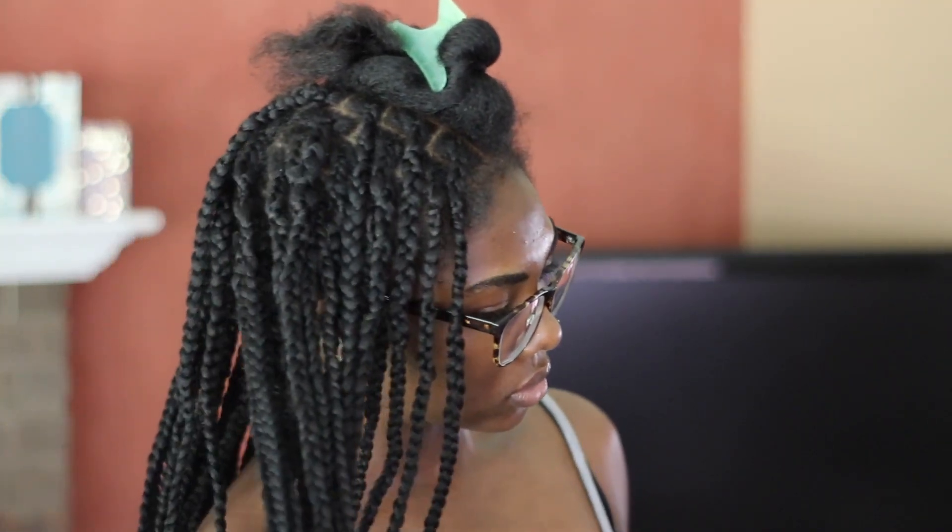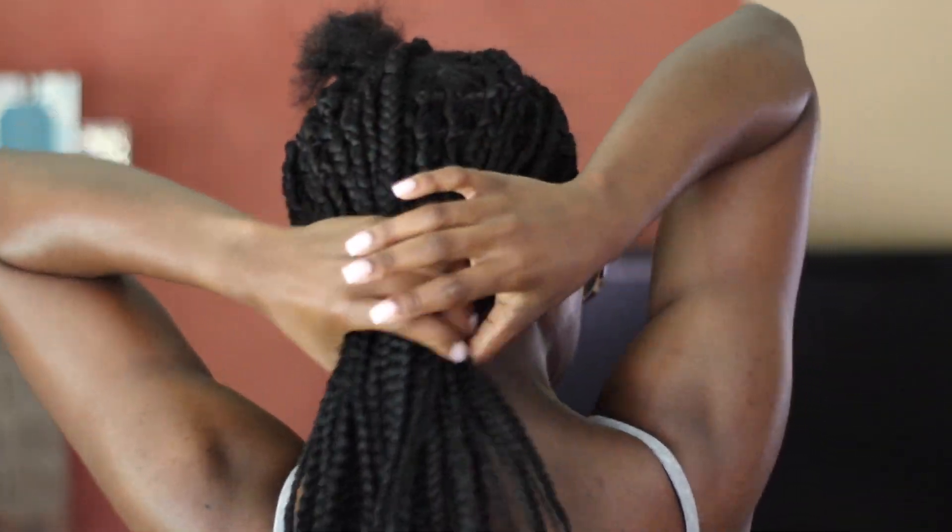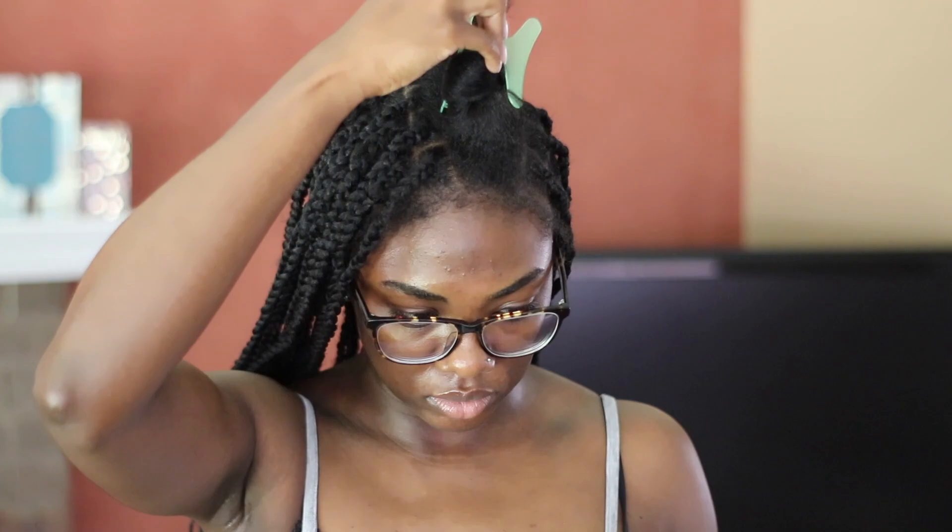If you have some extra ones laying around, you can just use that. I sectioned my hair into five sections and I've already done the majority of my hair once I started braiding. Honestly, some of my hair in the back looks a little bit rough but that's okay.